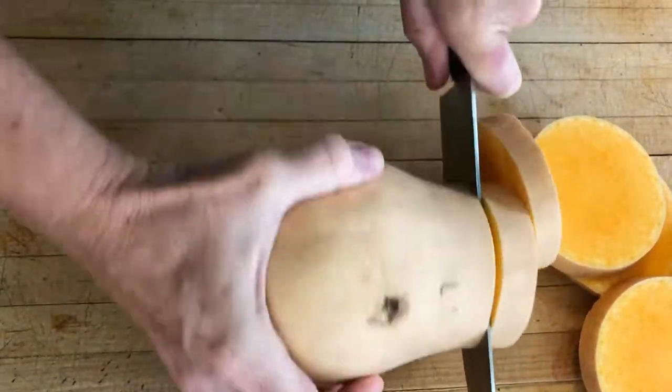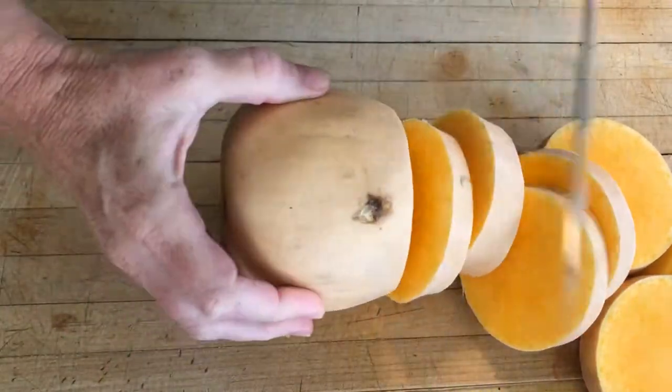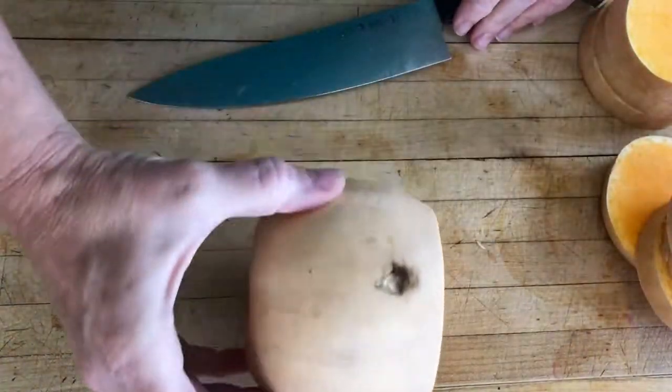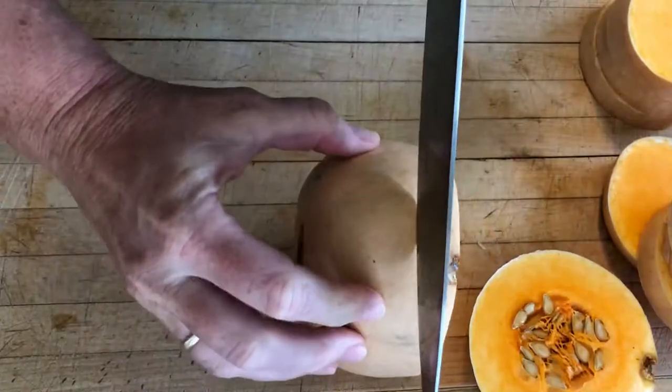We're rocking it and we're making slices. That's our first step. We have those great pieces — put those to the side and now you're going to do the same with this. Be a little more careful with the knife closer to you.